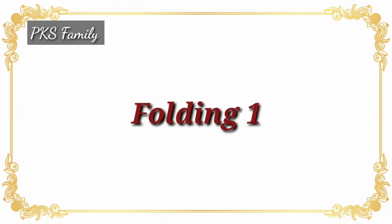So let's get started in the video. We are going to do the first folding.